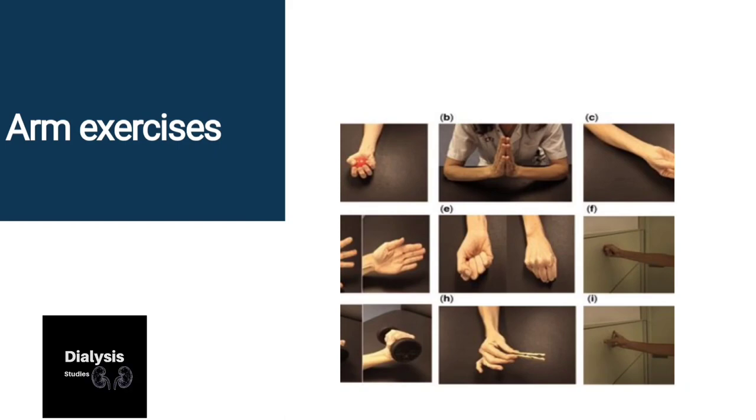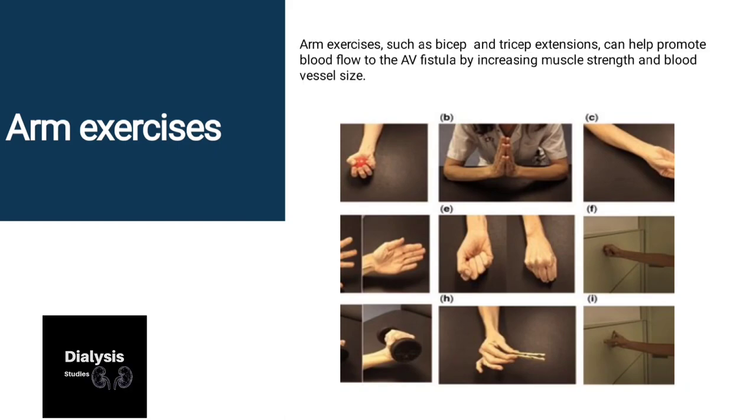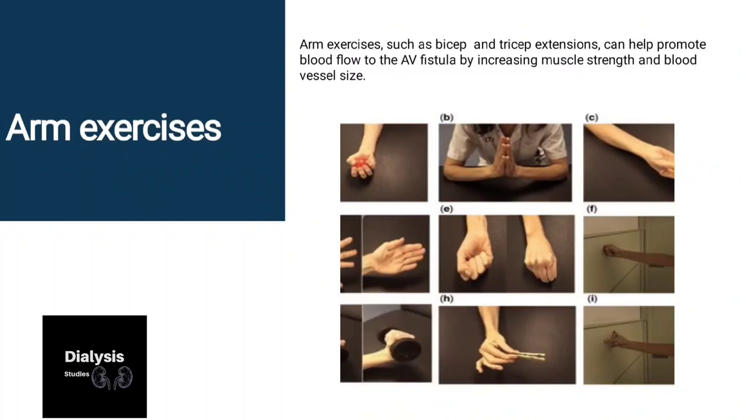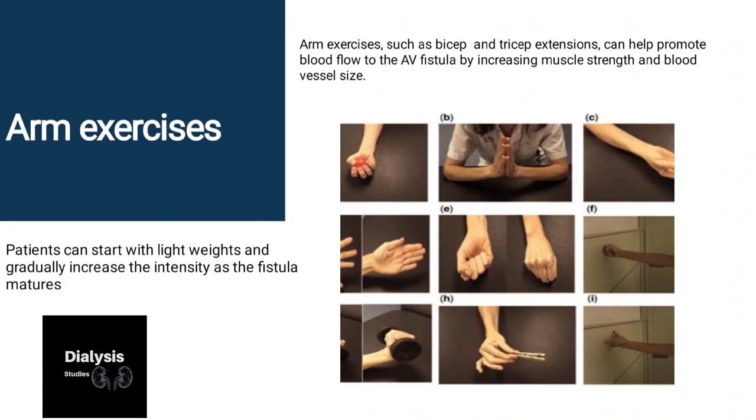If we talk about arm exercises — arm exercises such as bicep curls and tricep extensions can help promote blood flow to the AV fistula by increasing muscle strength and blood vessel size. The patient can start with light weights and gradually increase the intensity as the fistula matures.